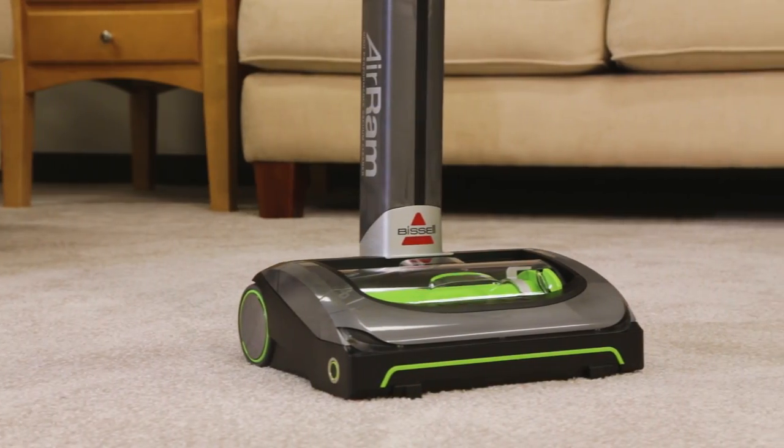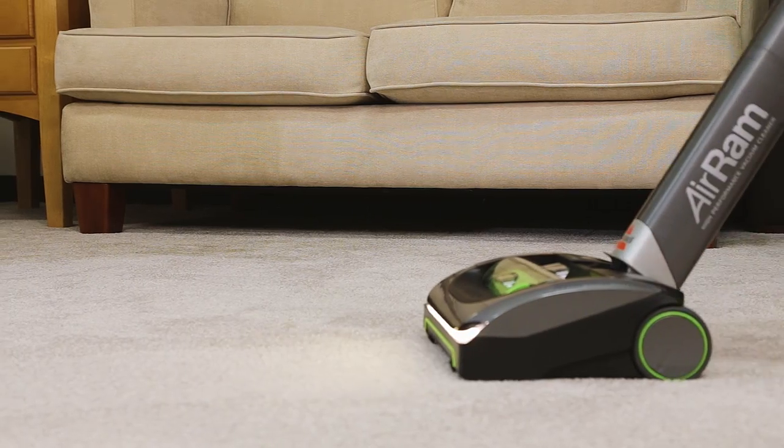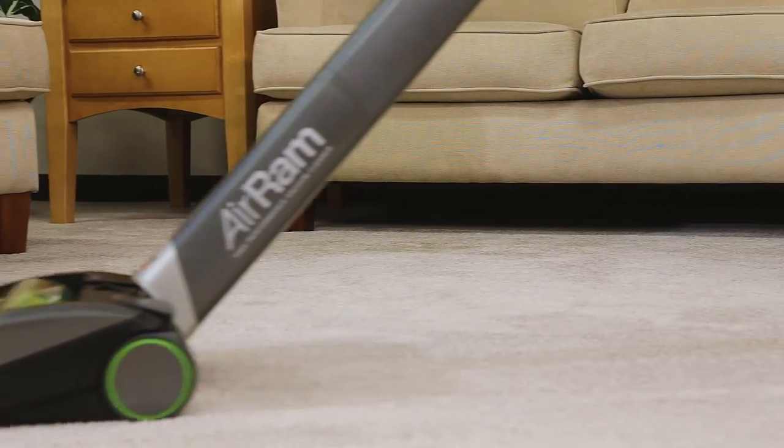Let's learn how to operate your air ram. Place your foot down on the head of the machine, then pull back to recline. The power button is located on the left-hand side of the air ram head.